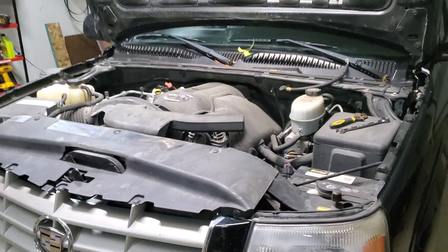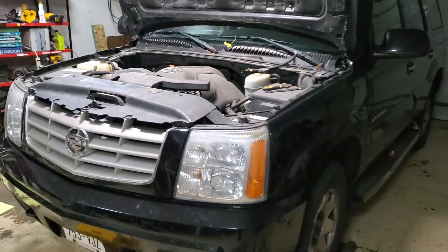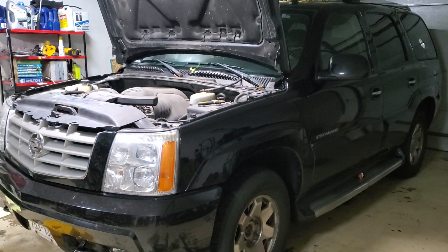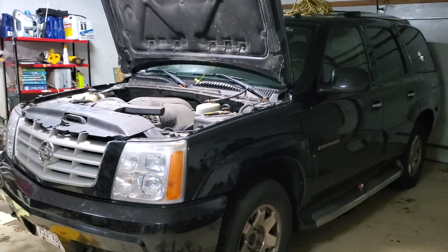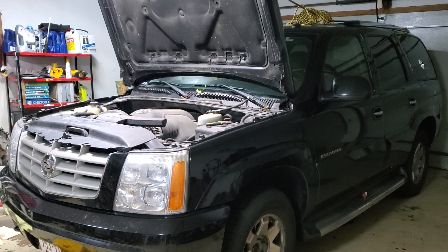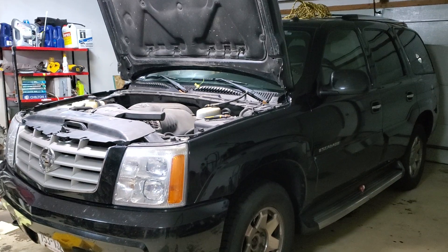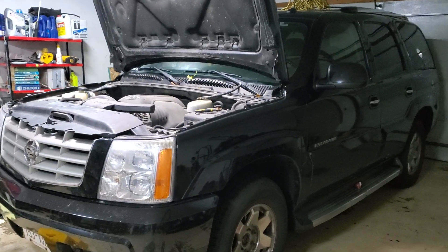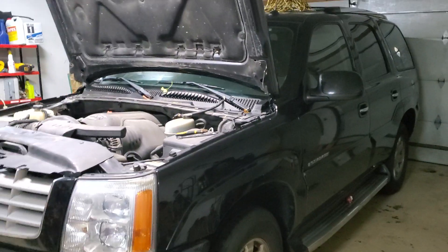This is my 2005 Escalade — I've had it for seven years. This was our family vehicle, the dad mobile, mom mobile — we carried the kids in this thing. We decided to move on; mom got a different truck and she's driving that now. This is going to be the new project. It does have some rust and some junk rusted out on the bottom.